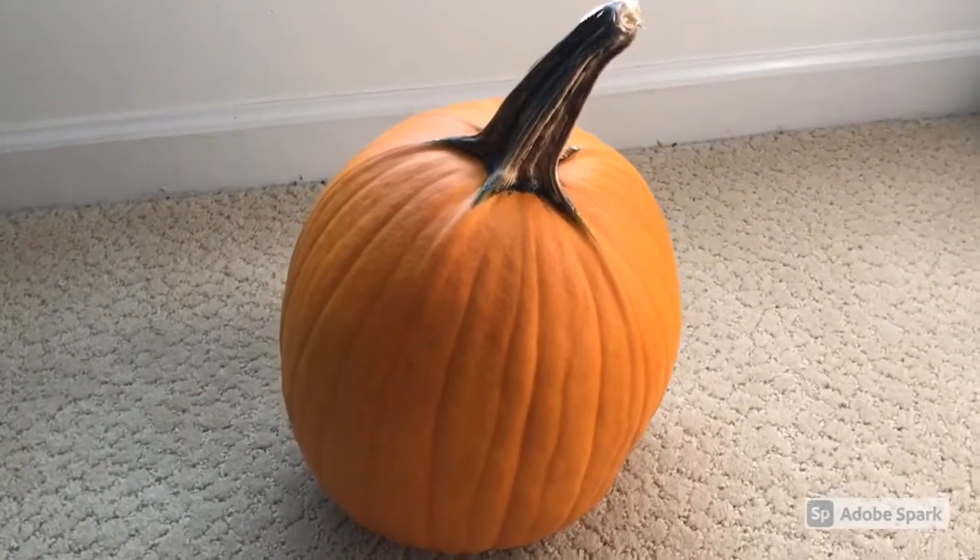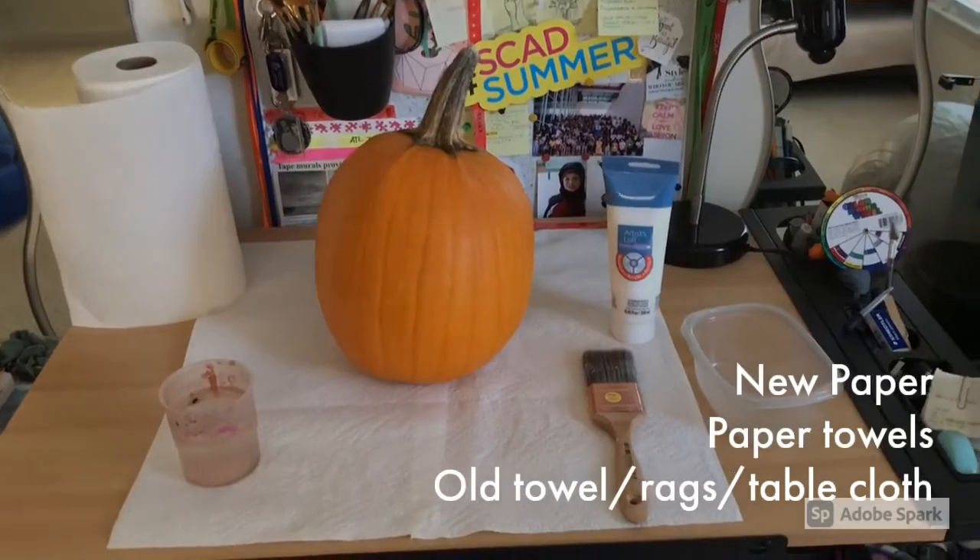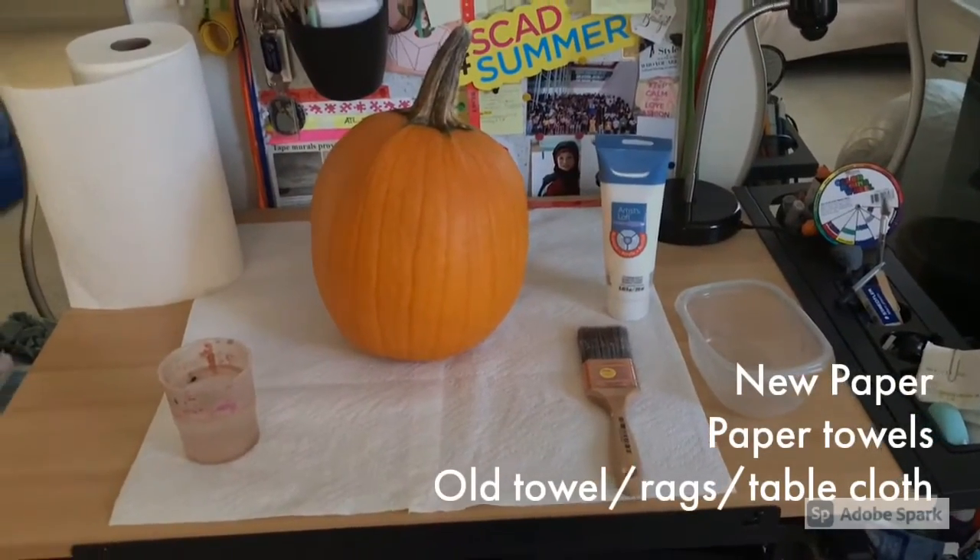So the first thing I did once I got my pumpkin was go ahead and wash it to get off all the dirt and get it ready to be painted. The next step is going to be setting up your painting station.